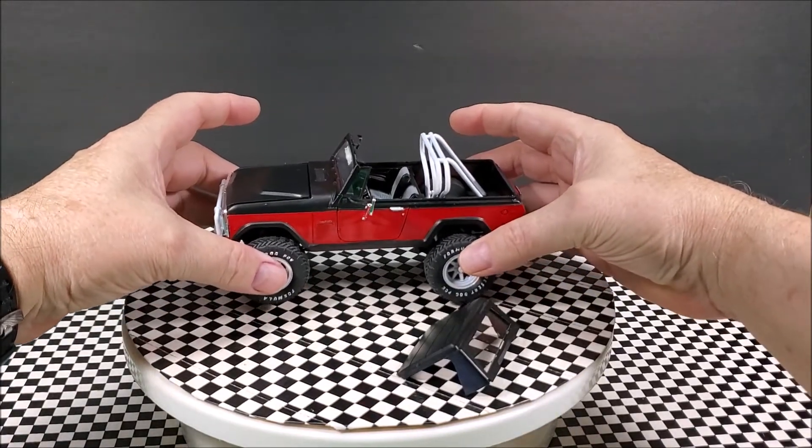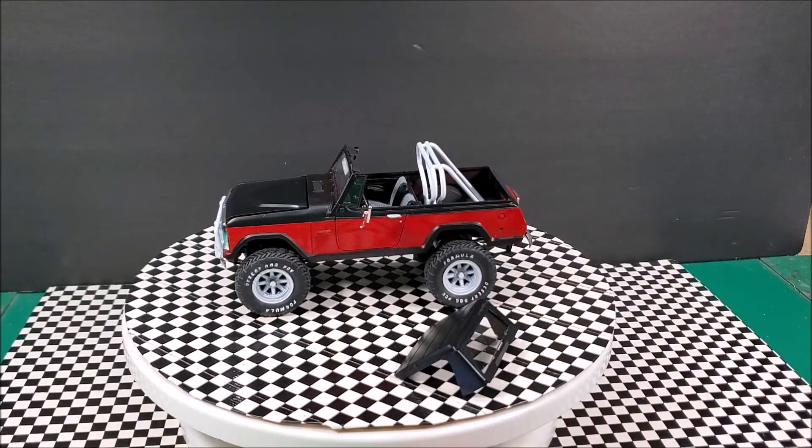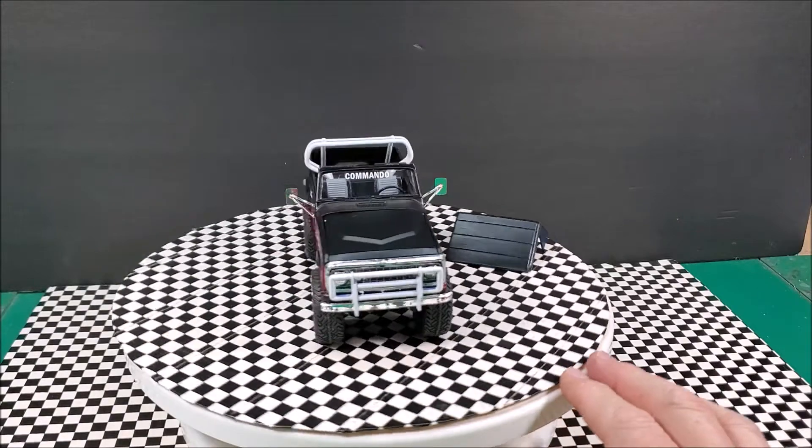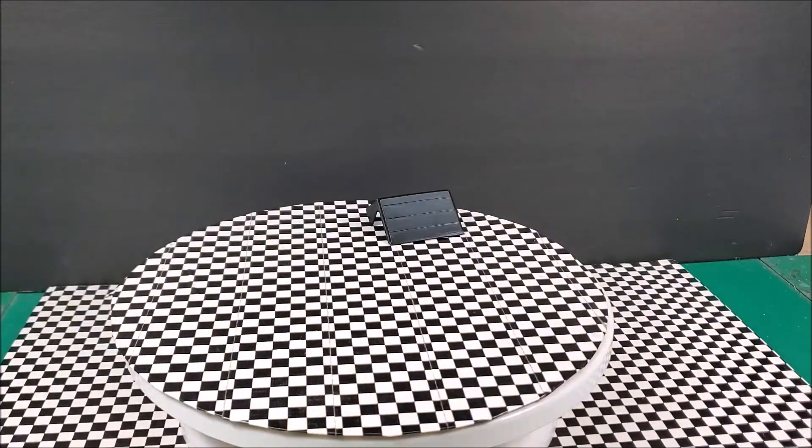Everything I wanted to put on here is on here. It had a big antenna but I didn't care for that, so I left it off. Let me see if I can get the hood off without too much trouble. It comes off fairly easy, but it's a booger to get back on.